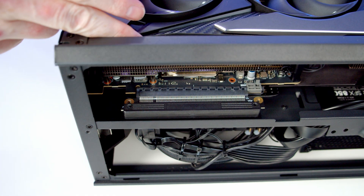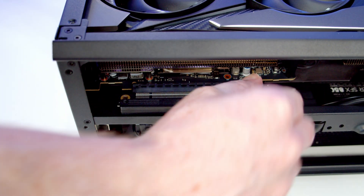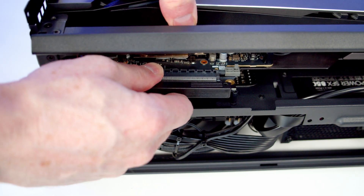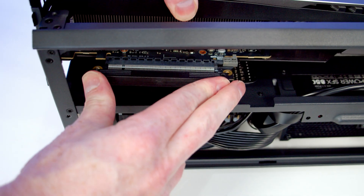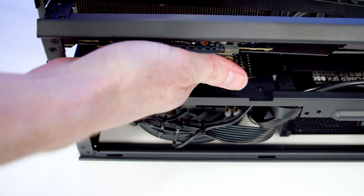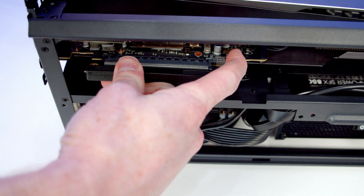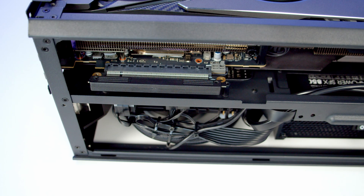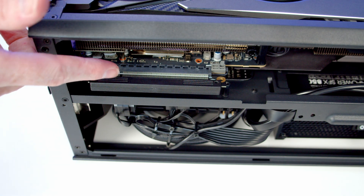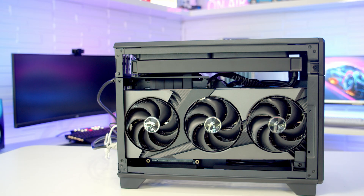We should now have a little bit of movement on that graphics card and riser cable. I'm going to remove the clip from the riser cable, reinsert it, and then close the slot. This time I'm just going to reinstall it without securing those two screws. But again, there's no life at all on the graphics card.